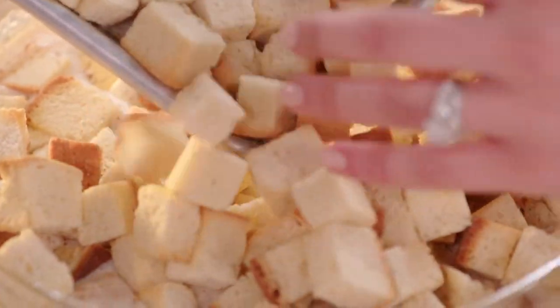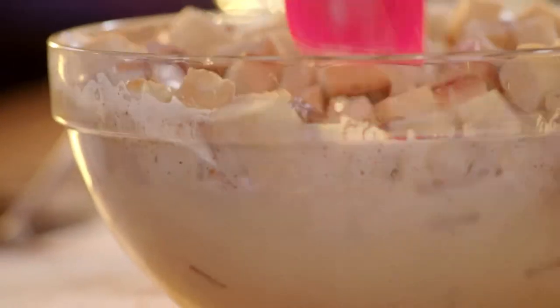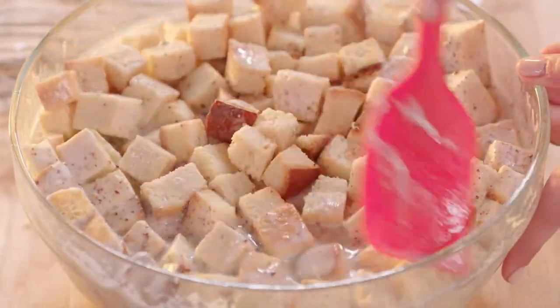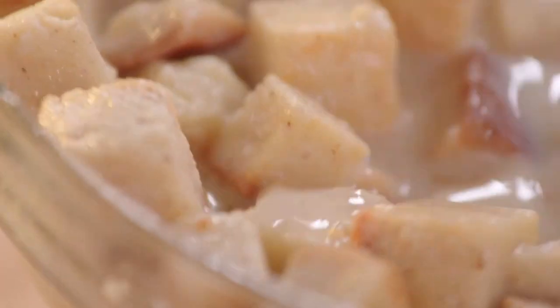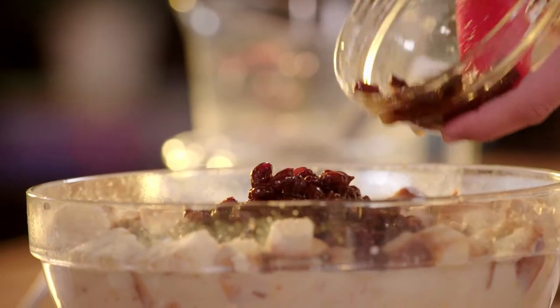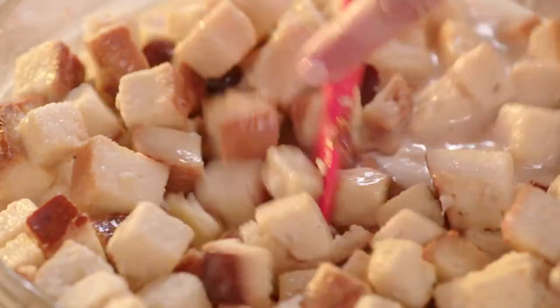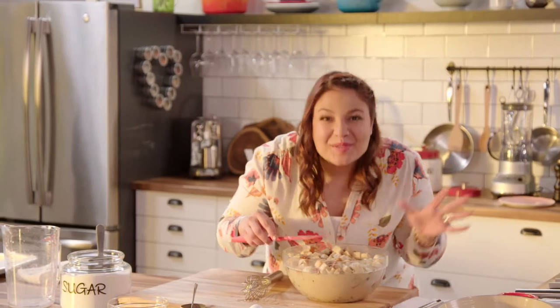It seems like a lot of bread but it's gonna soak up all the liquid. I came up with this recipe because my mom loves just about anything with raisins and I love bread pudding, so I mixed the two together. I promised you some raisins, so I soaked mine in a little bit of brandy to highlight the flavors in the caramel sauce — don't leave any brandy behind. It smells so good and it's ready for the oven — how easy was that!